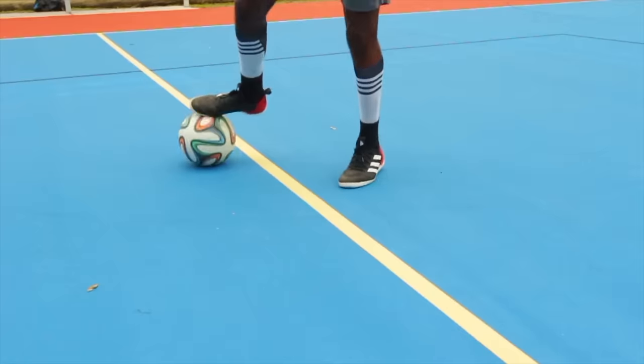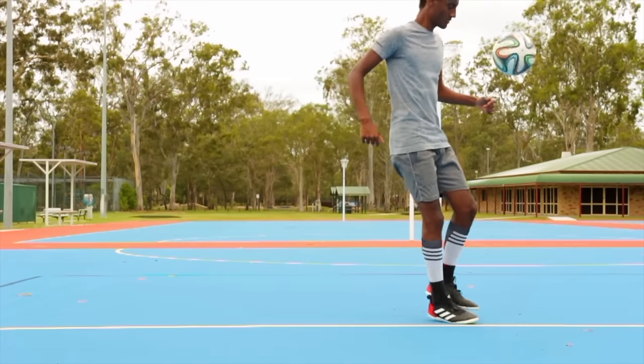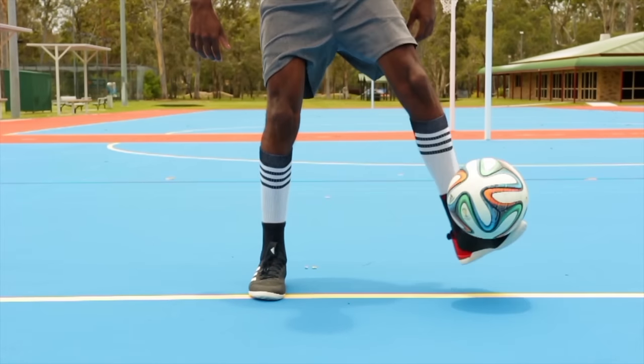What is up guys, Iyasu here and today I'll be teaching you a trick called the wand flick. It's a neat little flick up, but it does require for you to be familiar with inside around the world.